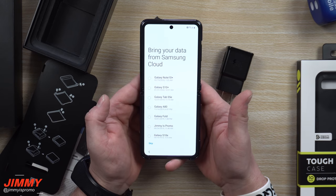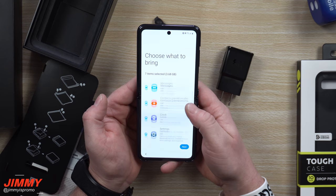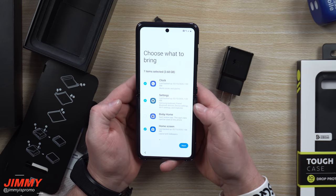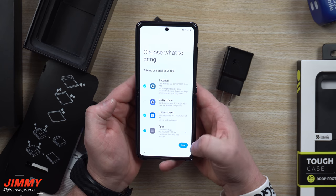On this screen, after you log in with your Samsung account, you're able to bring some of your data from the cloud. I'm going to choose the Galaxy Note 10 Plus, and you'd be able to bring over your phone calls, messages, contacts, clock, some of your settings, Bixby Home if you want, your home screen, and applications.